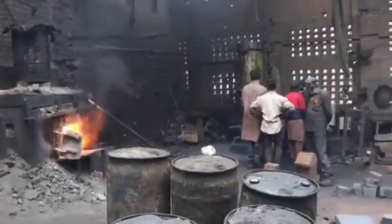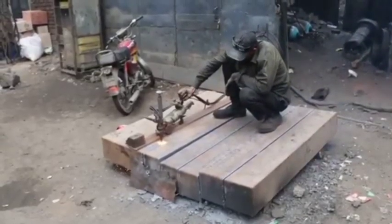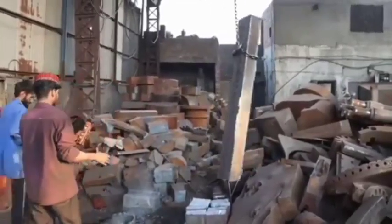Manufacturing a hydraulic press gear wheel in a factory involves several critical steps, including material selection, machining, heat treatment, and finishing. Here's a detailed breakdown of the process.